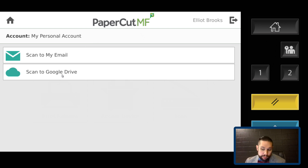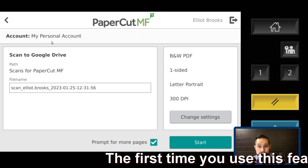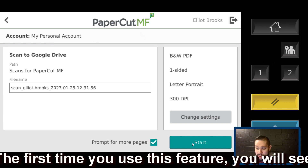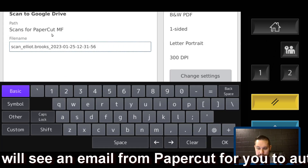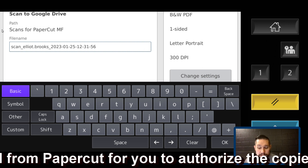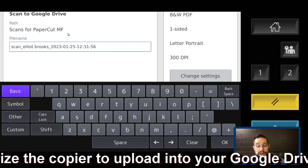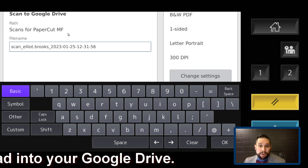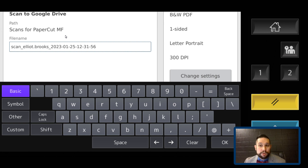I don't see why we would scan to email anymore, because scan to Google Drive is pretty amazing. That PIN number connects to your Google account, so I can click 'scan to Google Drive,' put my document into the paper feeder, hit start, and it scans directly into my Google Drive. I can even rename the file right there. Once you do this, a folder called 'Scans for PaperCut MF' will appear in your Google Drive — all scans go there by default. It also sends you an email when the scan is complete, so it both emails you and stores it in your Google Drive so you can share it or keep it for reference.